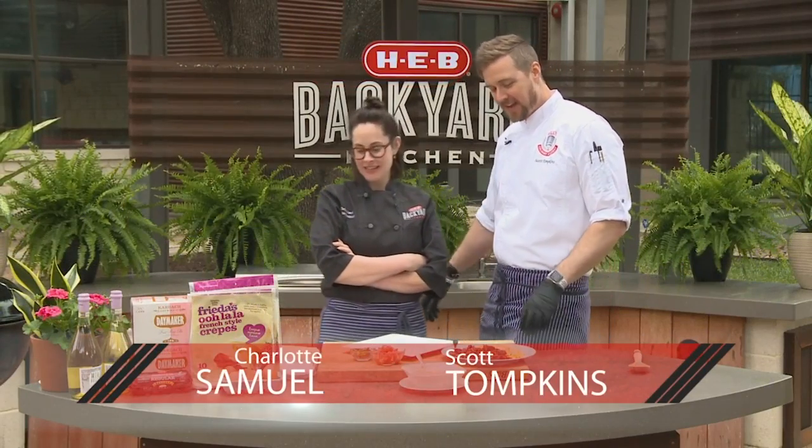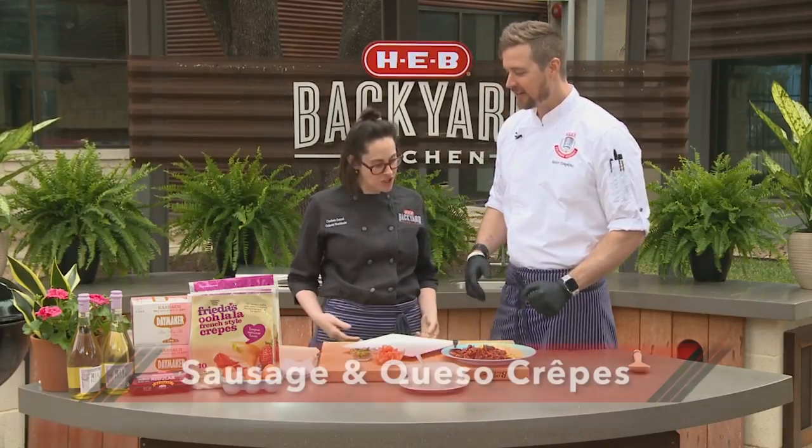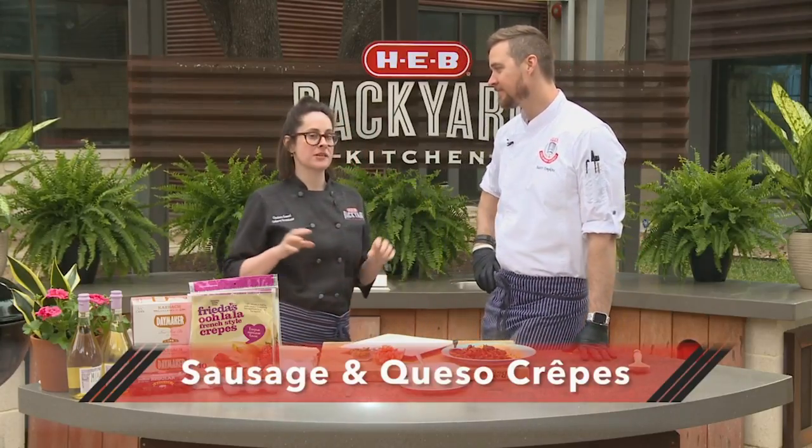Hey everyone, I'm Scott. And I'm Charlotte. Today is a great day — very excited for a great brunch recipe. It's brunch using crepes. Brunch bunch! So show us how you're going to do this great brunch recipe. We have totally made crepes.